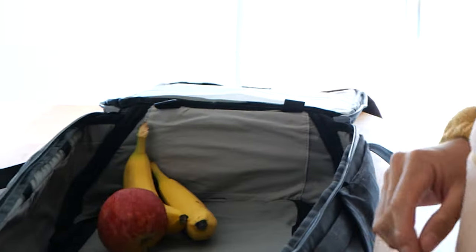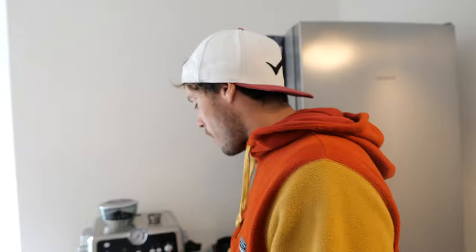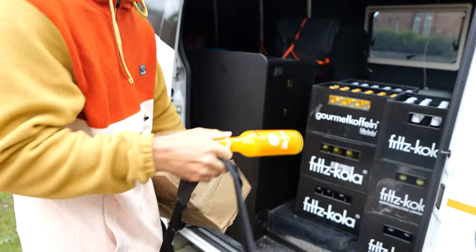Bananas, apple, water. Lars, the coffee is empty. How are you gonna survive then? Yeah, that's a disaster. Got some space in the car? I totally forgot about those. And funniest thing is I even took one with me because I didn't.